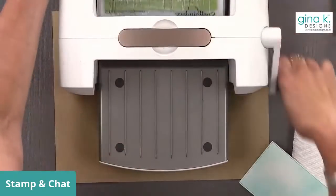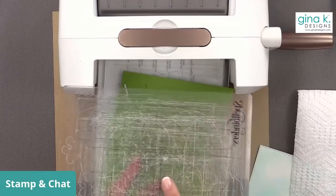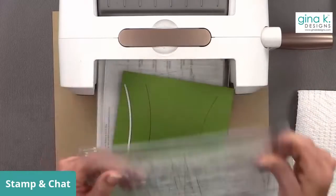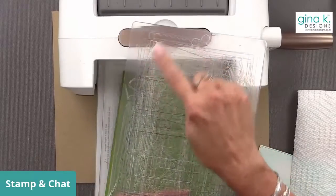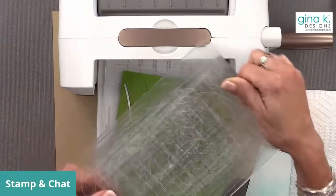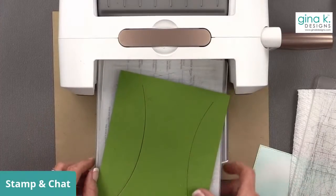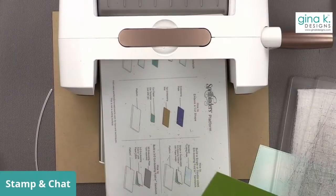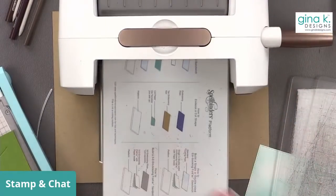Yes, these cutting plates can go in the dishwasher. What I like to do is get a toothbrush and scrub along all the cut lines where paper gets stuck — on both sides of both plates. I take a toothbrush with a little dish soap and scrub as much out as possible, then put them on the top shelf of the dishwasher. They come out nicer — not as nice as brand new obviously, but better. Now I'm going to cut the ends off of these — actually let me cut all the rest of the stuff first.